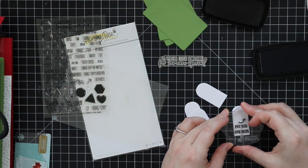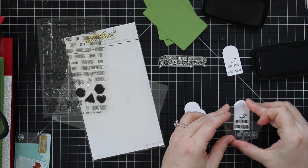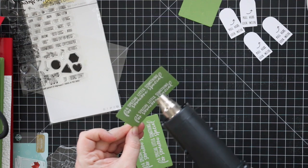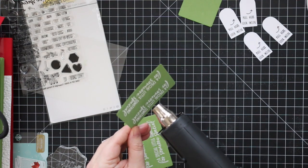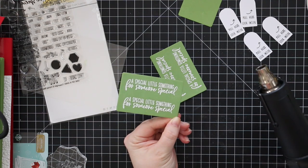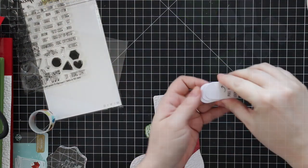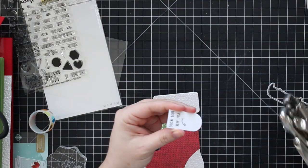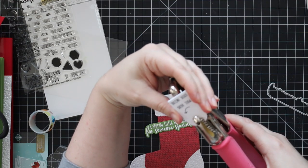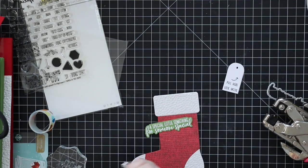I've sped this up because I showed this process in the previous video using the gift card present box Honey Cuts dies — the exact same process — so you can check that out for more info. I stamp the sentiments and heat emboss the other sentiments from the One of a Kind stamp set onto some green card stock. The green ones I die cut with coordinating wafer dies.